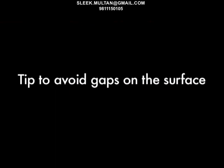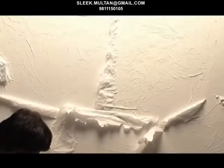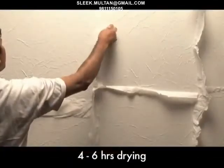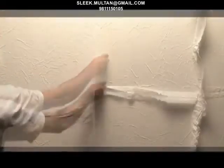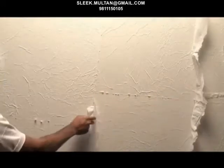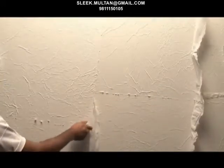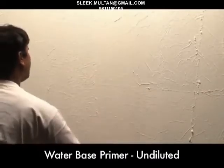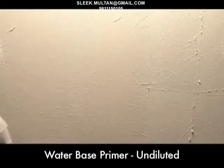Tip to avoid gaps on the surface: ensure that there's a slight overlap of the crinkle paper. After 4 to 6 hours of drying, cut the extra paper and apply undiluted water-based primer on the crinkle surface.